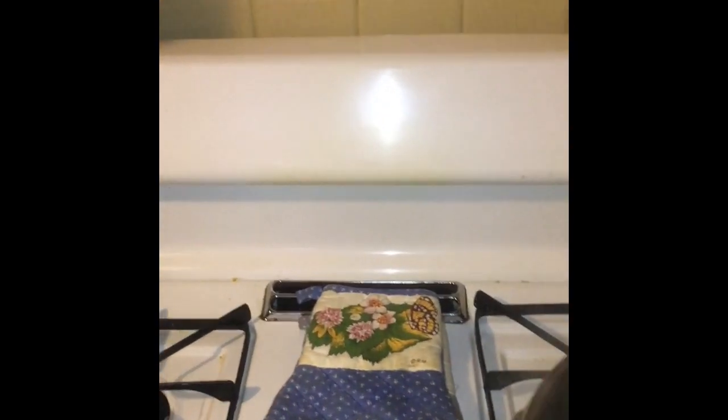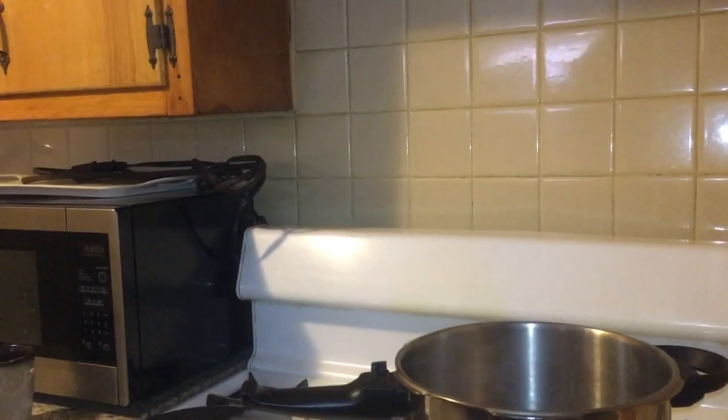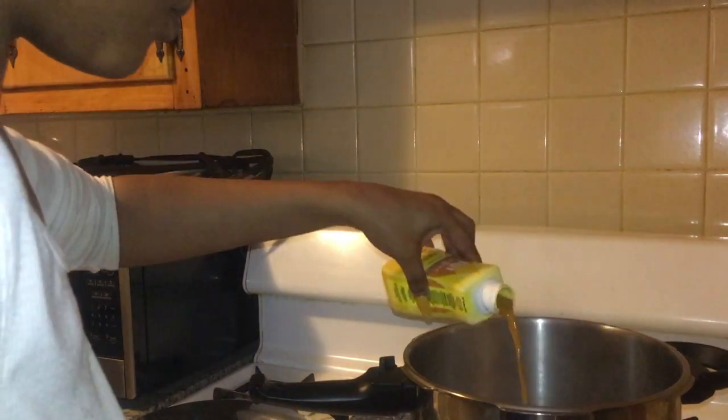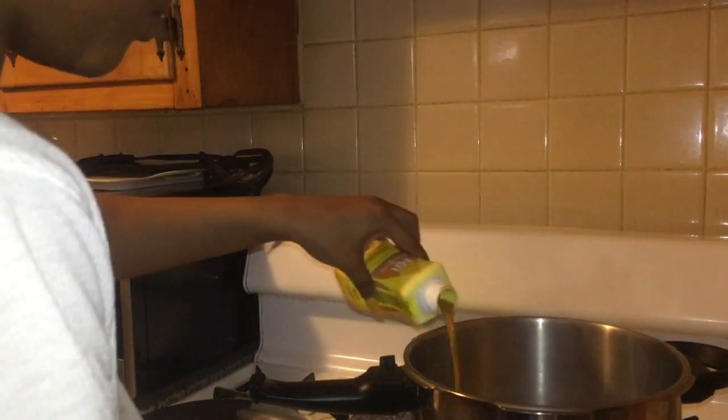I was so nervous when I dumped it in, but I could see it taking the yellow — yay! In all honesty though, please dump the whole bottle in there because once I really let it sit, it kind of washed off. I ended up putting more dye in because I wanted it to be really yellow, but I should have dumped the whole bottle to begin with.